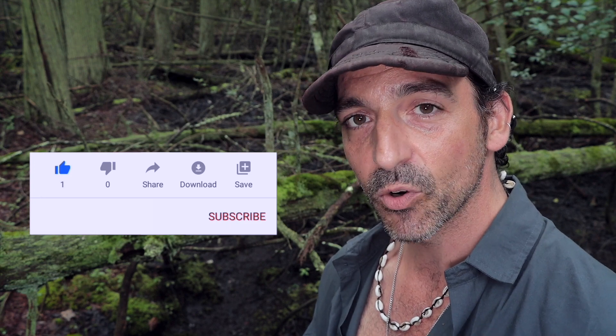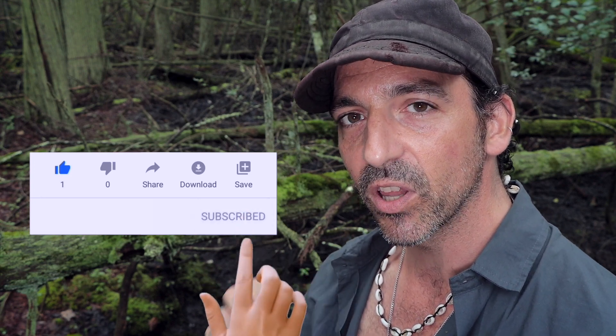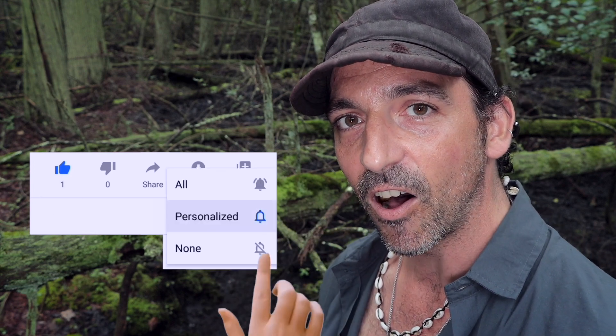Anyways, if you liked this video, please hit the like button and subscribe to see more videos. Make sure you click that bell icon and hit all so that you'll actually know when my new videos come out. I've got many more just like this one and all sorts of other exciting wildlife videos. Thanks a lot for watching.